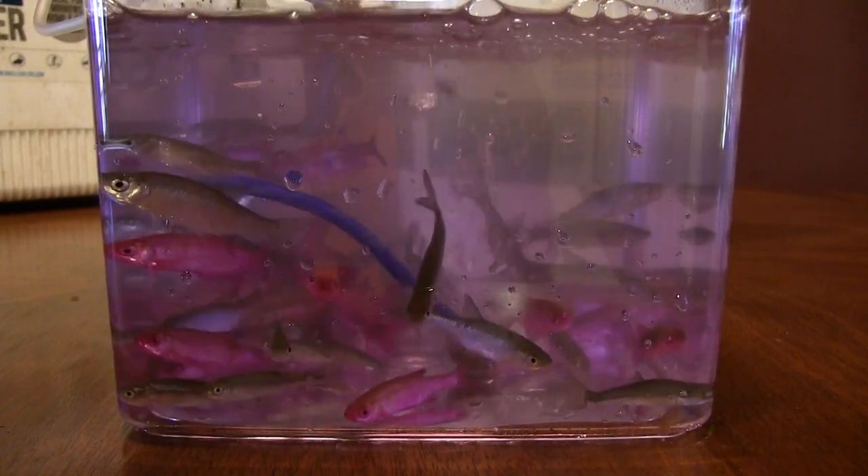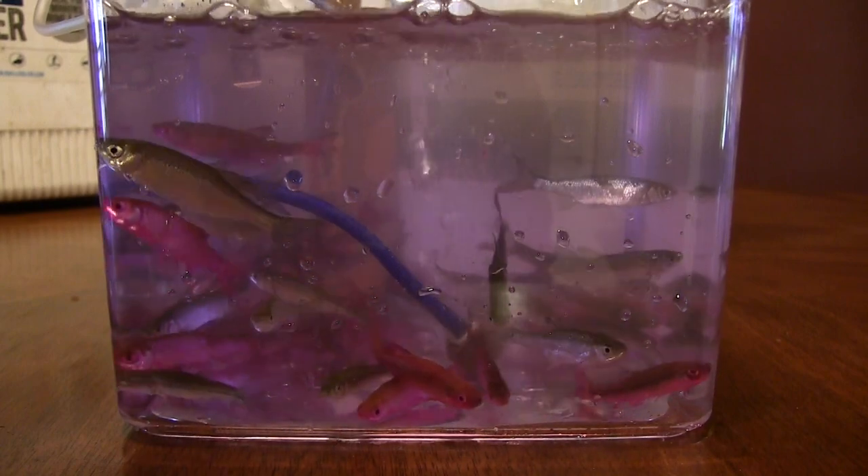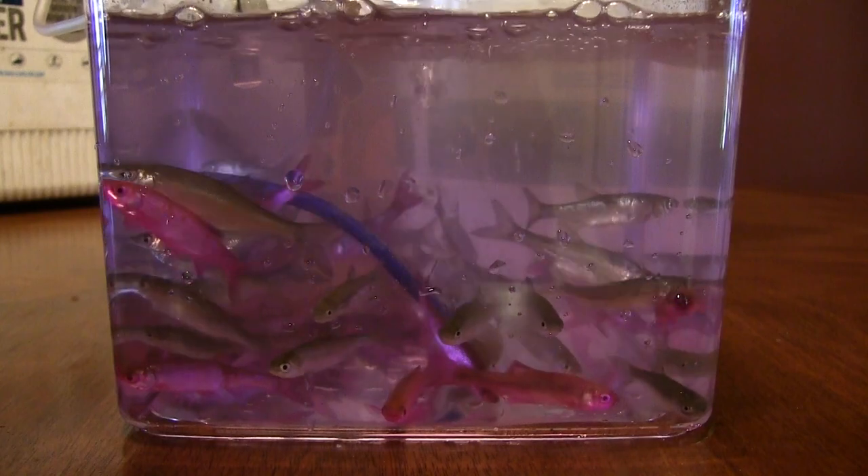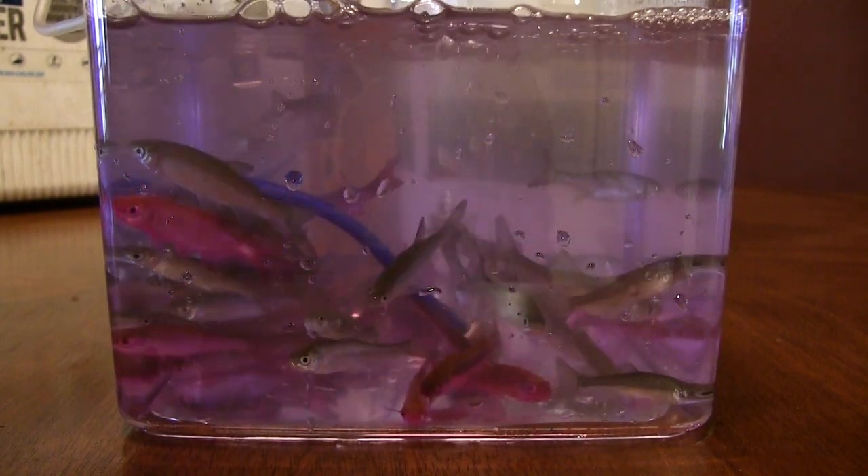You can do your own minnows just like this. If you follow the instructions on the bottle, you'll get the same results that we do. Live Fire Dye Minnows.